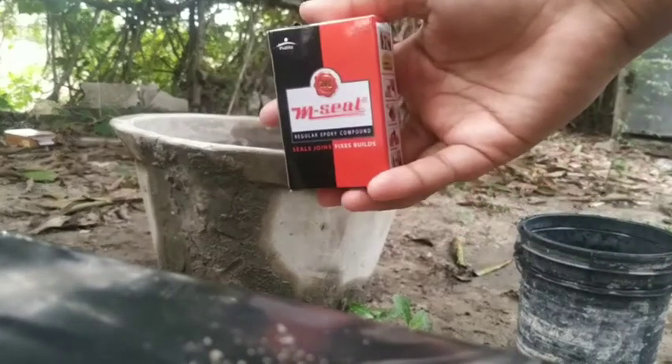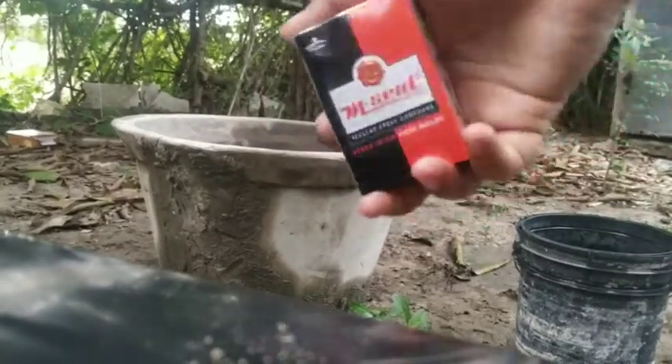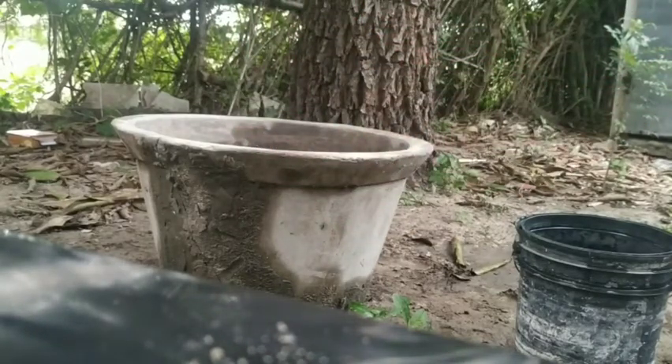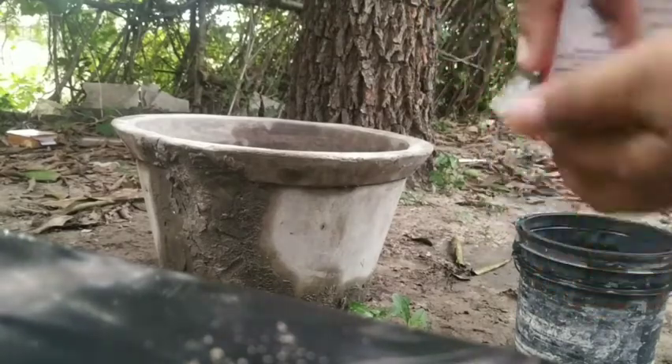Friends, I will show you a tank with M-seal. I will show you a red color M-seal. It is 30 rupees in size of 30 grams.